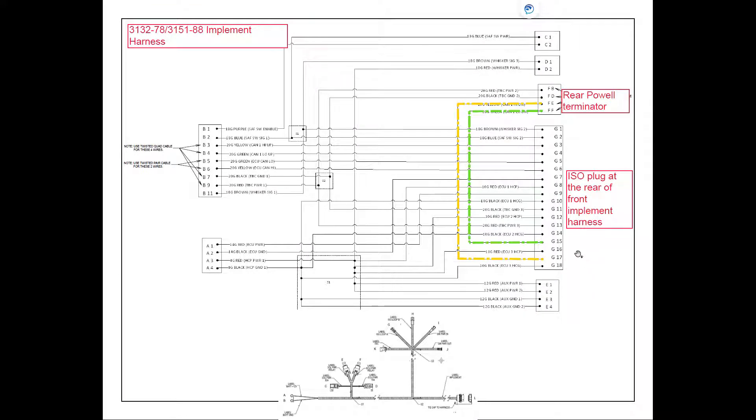From our ECU breakout harness, the signal returning from the CAN switch box breakout comes in at pin G17 at the ECU breakout where the harness plugs in, and it's going to go through to pin E on the rear Powell Terminator. Our CAN low returning on pin 15 is going to follow through and go to pin F on that rear Powell Terminator.